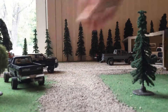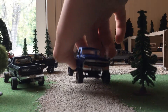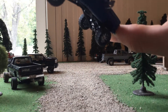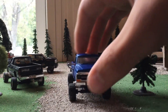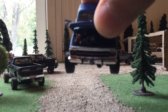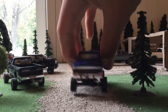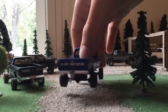The next truck is this '79 Ford High Boy. It's got driveshafts, diff covers, a gooseneck ball in it, and a 12-valve. It's got a custom RPM gauge in it and a shifter.